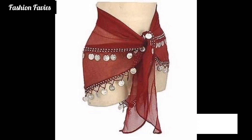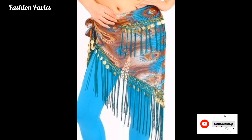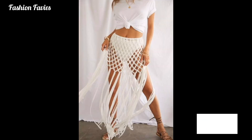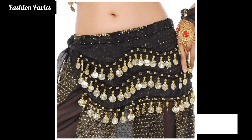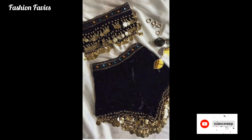A belly scarf, also known as a belly dance hip scarf or belly dance belt, is a decorative garment typically worn by belly dancers. It is designed to accentuate movements and add visual interest to the belly dancer's performance. Belly scarves are usually made from lightweight and shimmery fabrics like chiffon or silk, which create an appealing flow and movement when the dancer sways their hips.